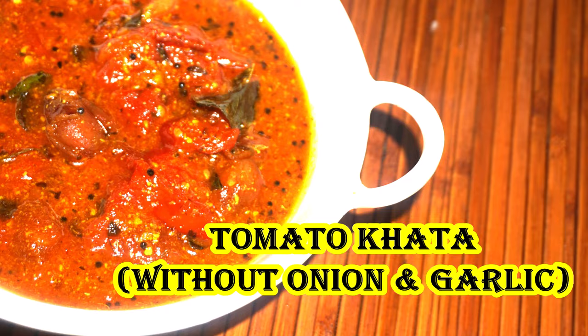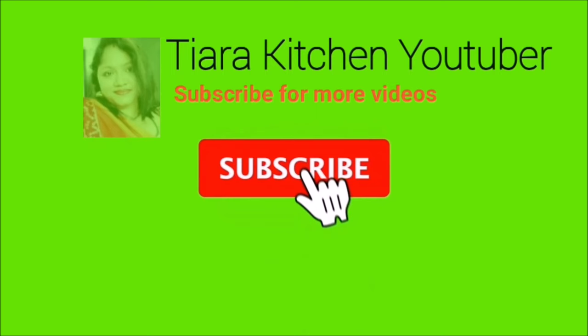Let's start the recipe. Please subscribe to our channel, press the bell icon, and press the notification button.